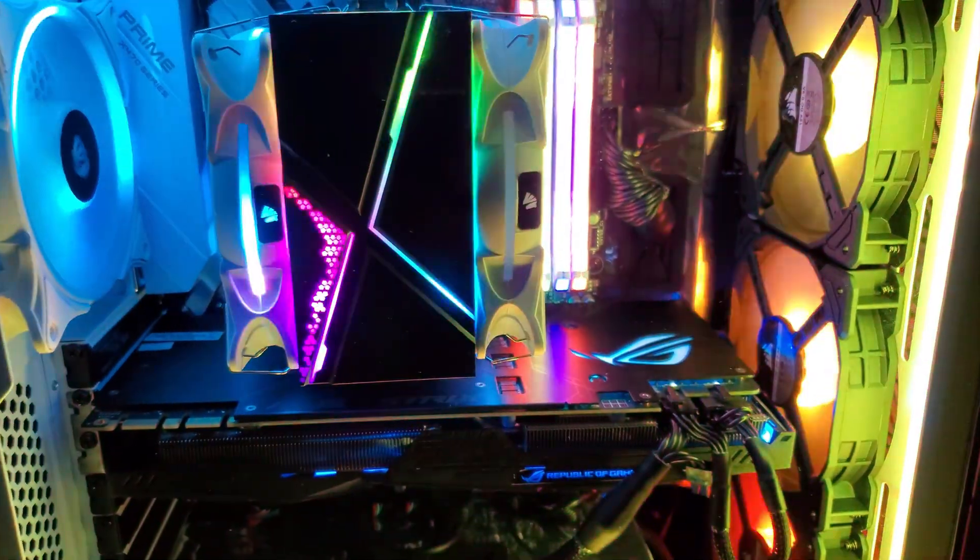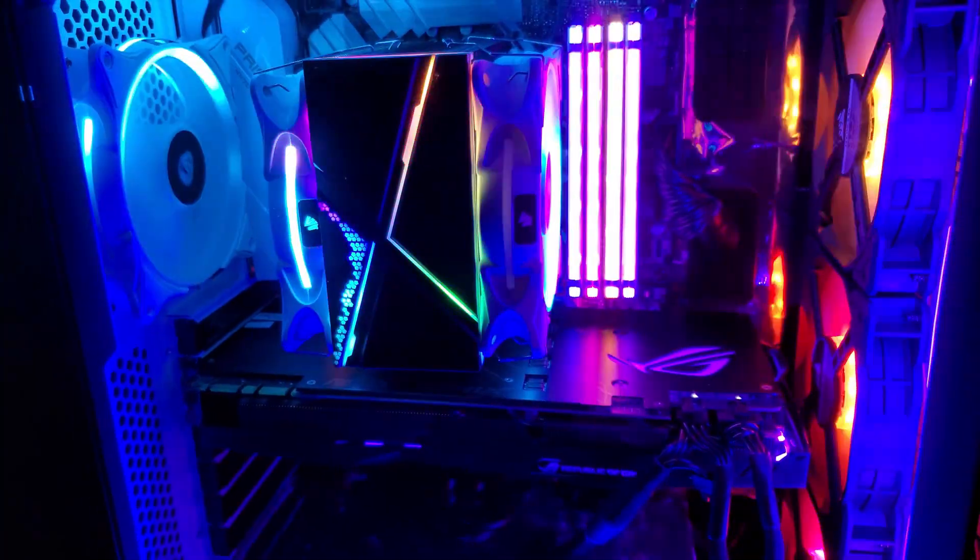I'm talking to all of you RGB lovers wanting to get the most customizable experience, the blingiest, baller-est aesthetic for your rig and to tell the world that you're not just a gamer, you're a champion. And to do that you don't just need RGB — you need the best RGB.